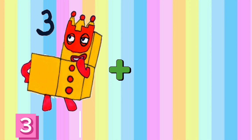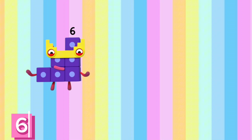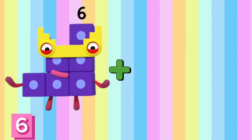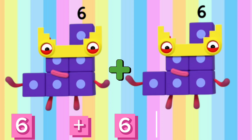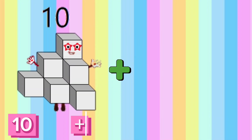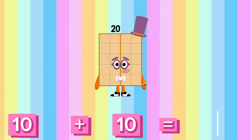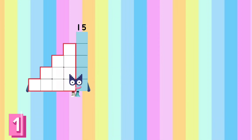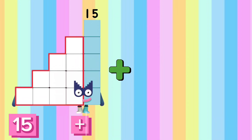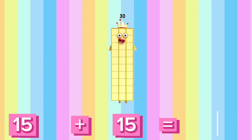3 plus 3 is equals to 6. 6 plus 6. 10 plus 10 is equals to 20.